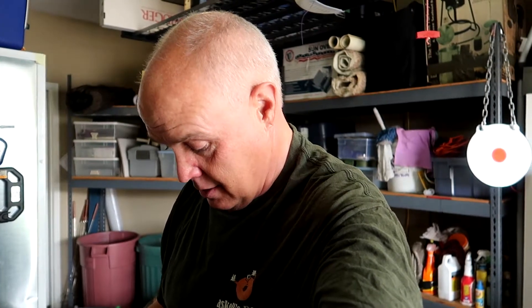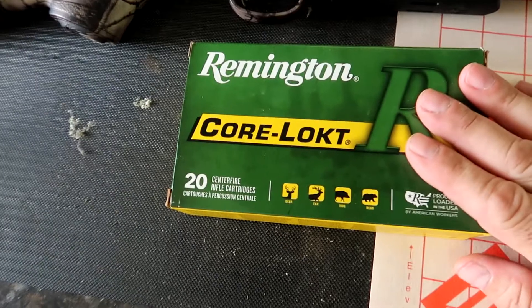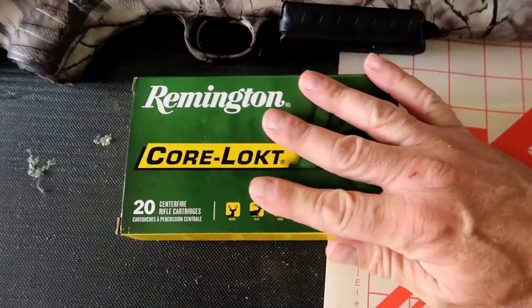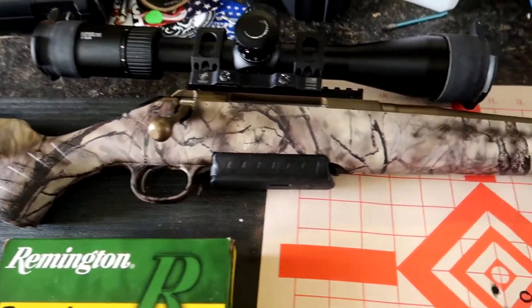I wanted to try that new Remington ammo — big green is back in business. The ammo split from the firearms, but it looks like the firearms are back online too — I've been seeing new Remington 870s for sale, so that's all good news for everybody who likes to shoot. Today I was trying Remington Core-Lock 180 grain PSP rounds through the Go Wild, and this is what I found.